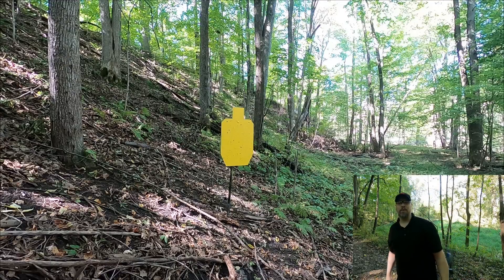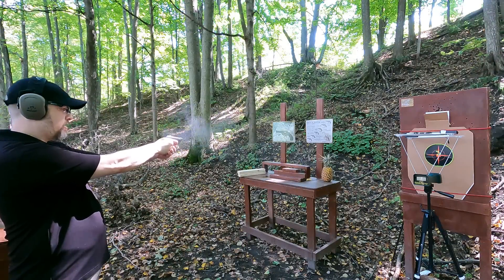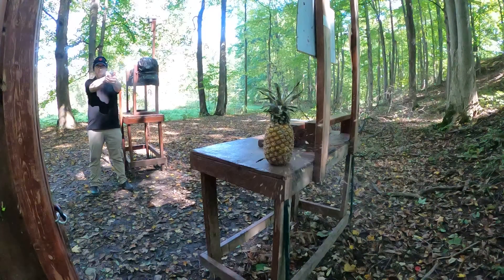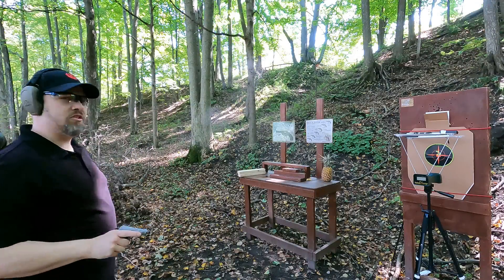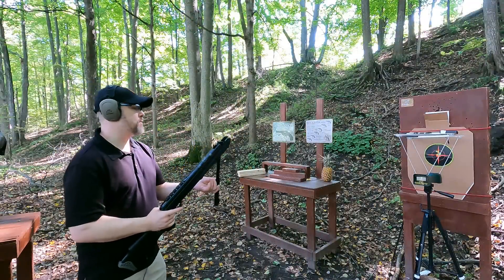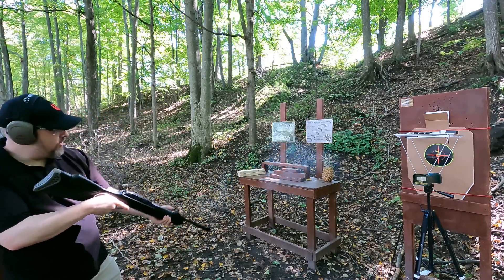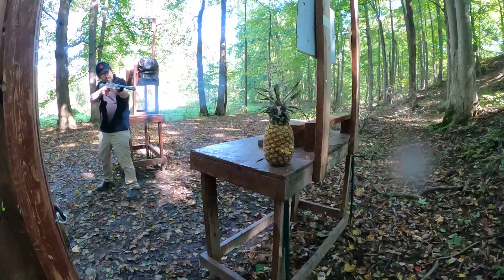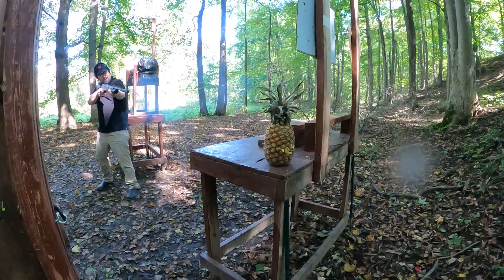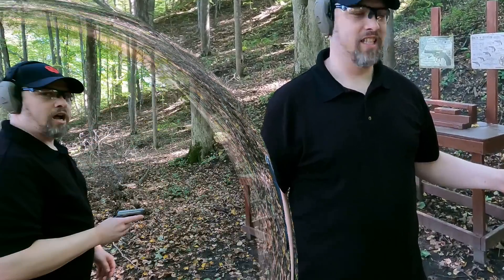Moving up to shoot the pineapple and the wood. First the .22 on the pineapple, then a diesel pellet. Because the sectional density is lower for the pellet, we might get better damage - and yes, the diesel pellet does very nice damage on the pineapple.